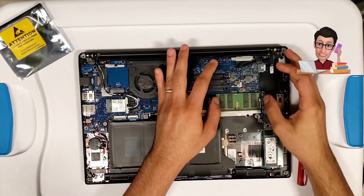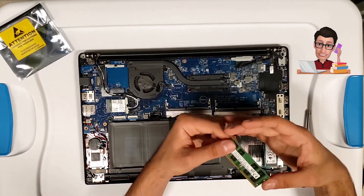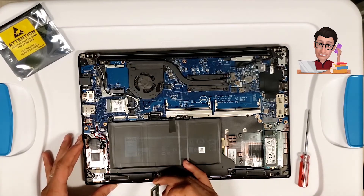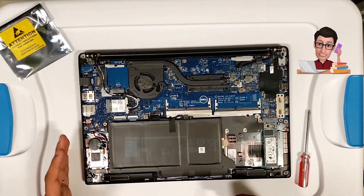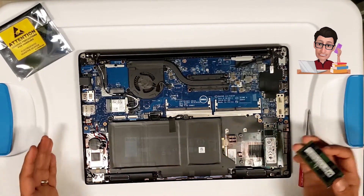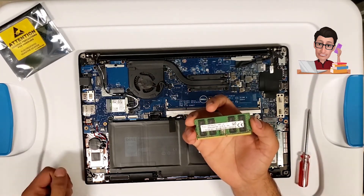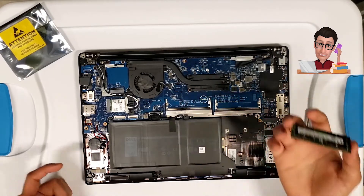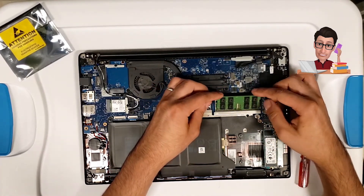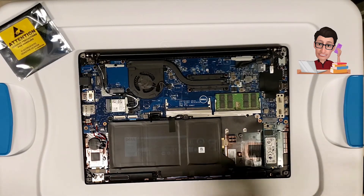Next is the memory. It has two slots, so to remove a stick just pull the tabs away from each other and the memory pops out. This also applies to the 7480, which is pretty much the same. The memory type it takes is DDR4. To install, just slide the stick in — it only goes in one way — push it down and it clicks into place.